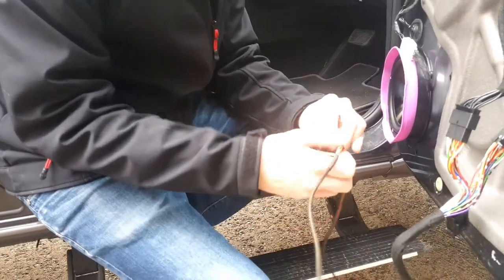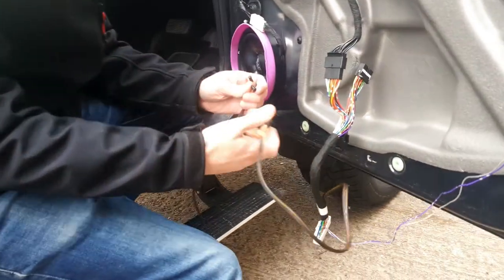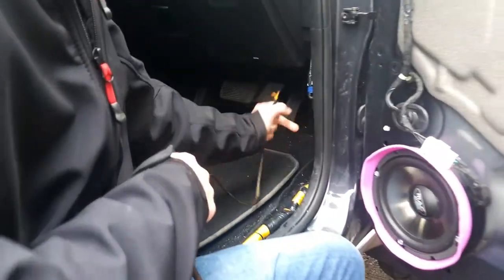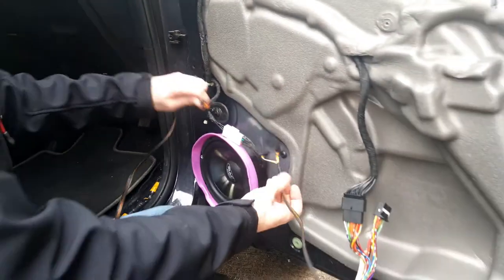Disconnect these wires. We're now going to feed these from the inside here, up through, and then reconnect them just here.